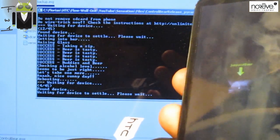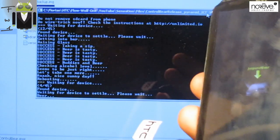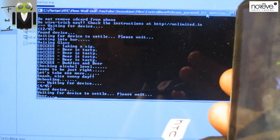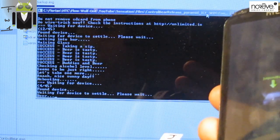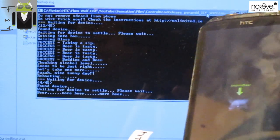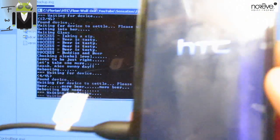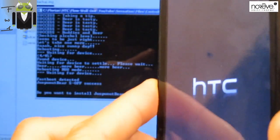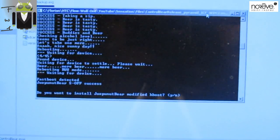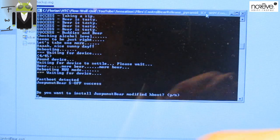It works! You can applause me! Rebooting remote and we have the HTC there. This is the screen I am watching because now it's working. You have to press Y because you have to say yes - do you want to install Jupinut Hboot hashboot? Yes. And press Enter.